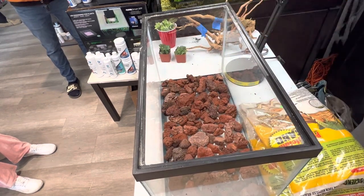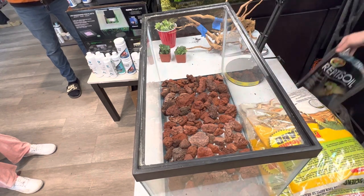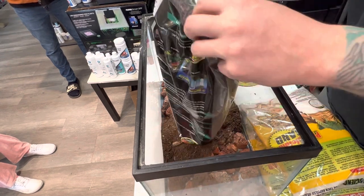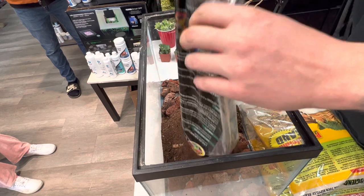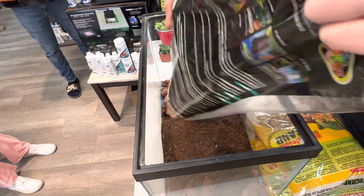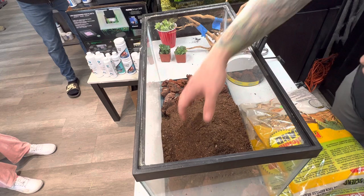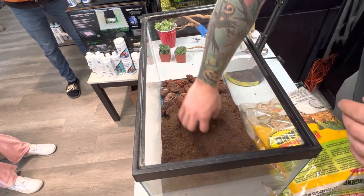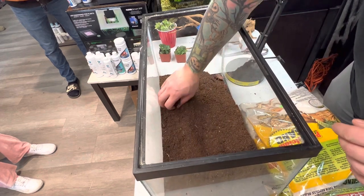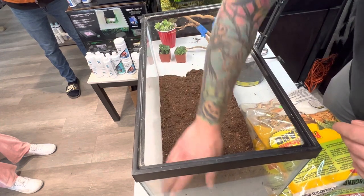So we got the drainage layer right there. What we're going to do is we're actually going to take Reptus Oil and do a layer. Obviously, if you have a leopard gecko, you don't want it to be humid. You don't want it to be wet because then you'll end up with mouth rot, you'll end up with scale rot, and that's just not good for the environment or for the animal. So you see how I'm just doing a light layer, just covering up the tops of the rock — that's all we're doing.